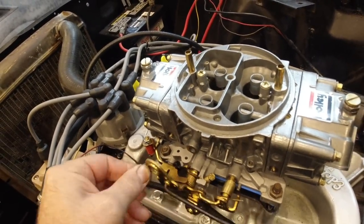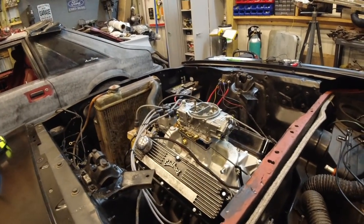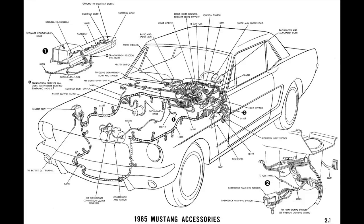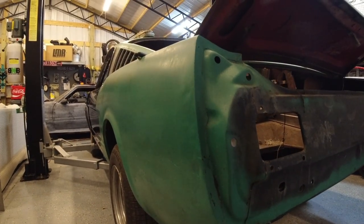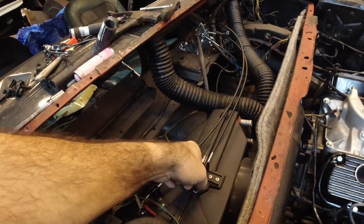Really nice carburetor — just wanted to share that. It's four-corner idle, the choke horn has been milled out of it, and I do have all the schematics downloaded for the car now. We're getting ready to put the new radiator in, get our fan set up, and get ready to drive this car. Most of the stuff is working and operational.